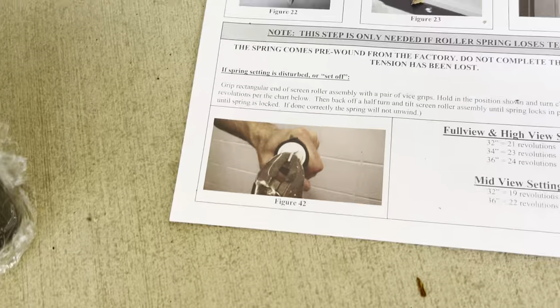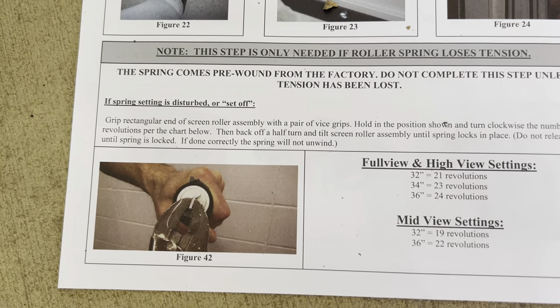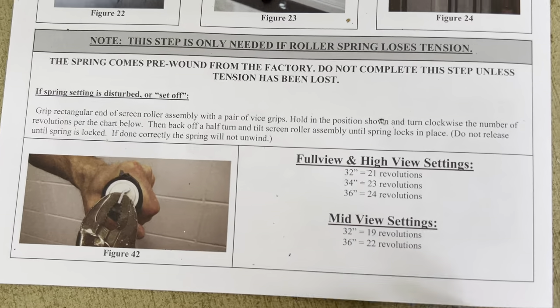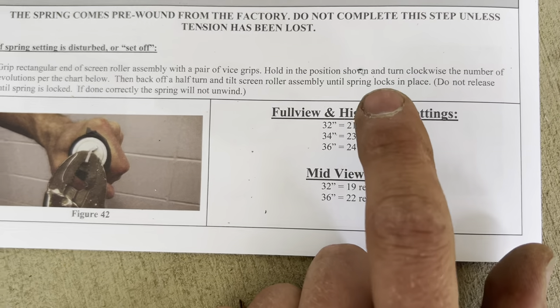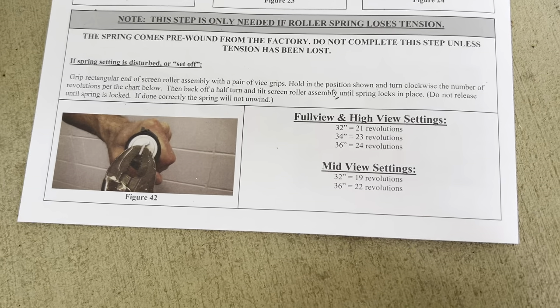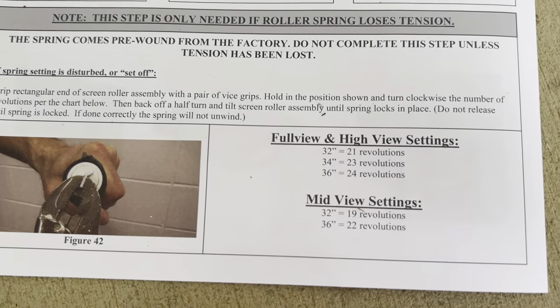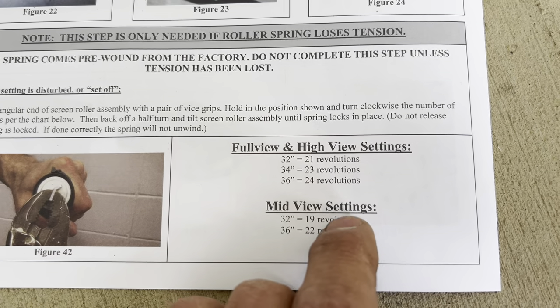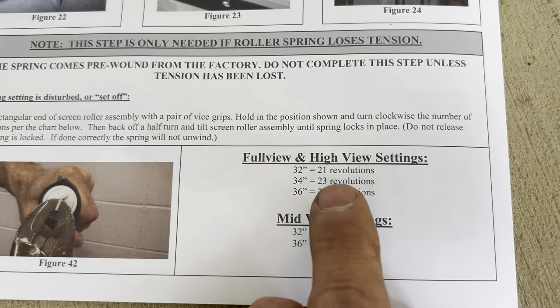You lock onto the edge and you turn this clockwise in order to tighten it. Now, there are some very specific directions on how many times you have to tighten it. If you have a 32-inch full-view or high-view door — which the door I'm working on is full-view, meaning it's all glass — then you have to do between 21 and 24 revolutions depending on the size of the door.